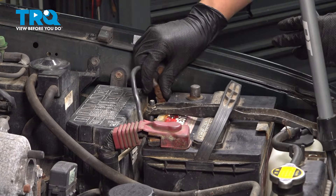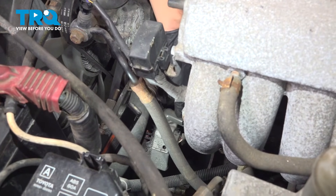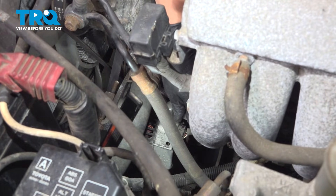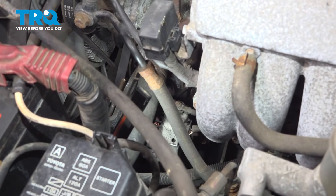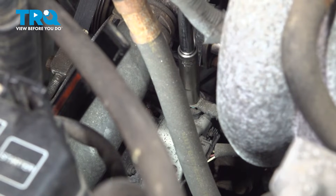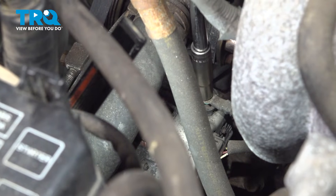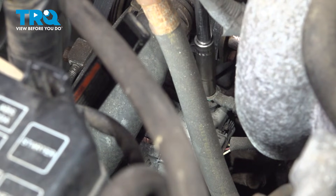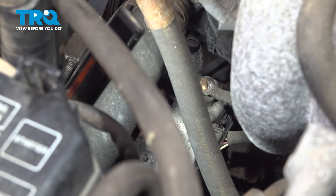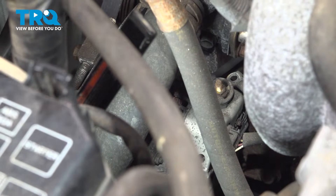Take the negative off and set it aside so it cannot make connection. Now let's unplug the main power wire that goes on the alternator so we can remove the alternator more easily. Pull this cap off — that's going to be a 10mm bolt or mounting nut. Break this free. Be careful; if this is very corroded, you don't want to break the stud internally on the alternator. Remove this, pull the wire off and set it aside. Now let's disconnect the electrical connector.